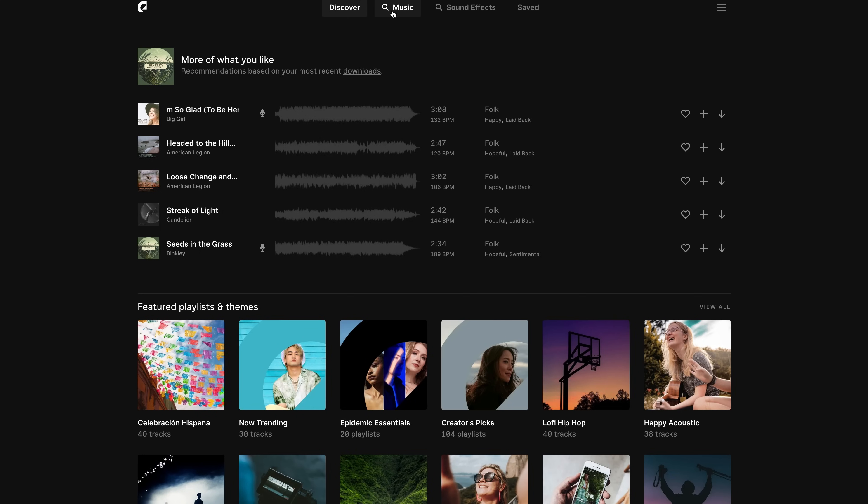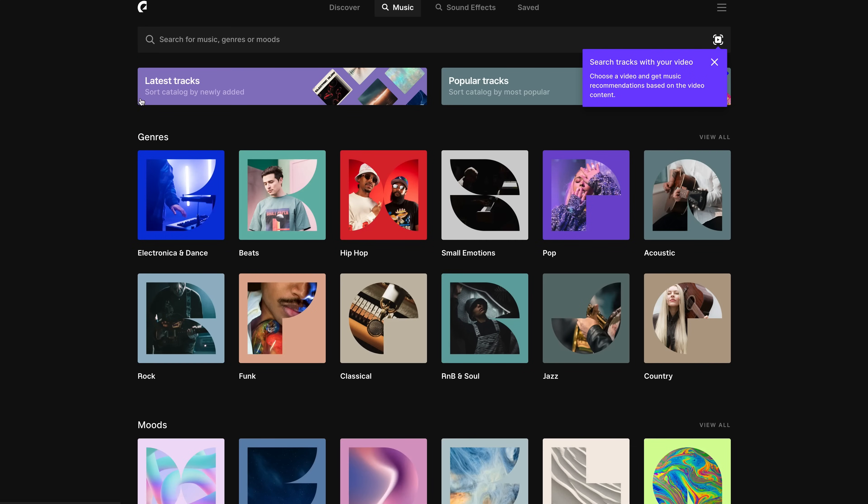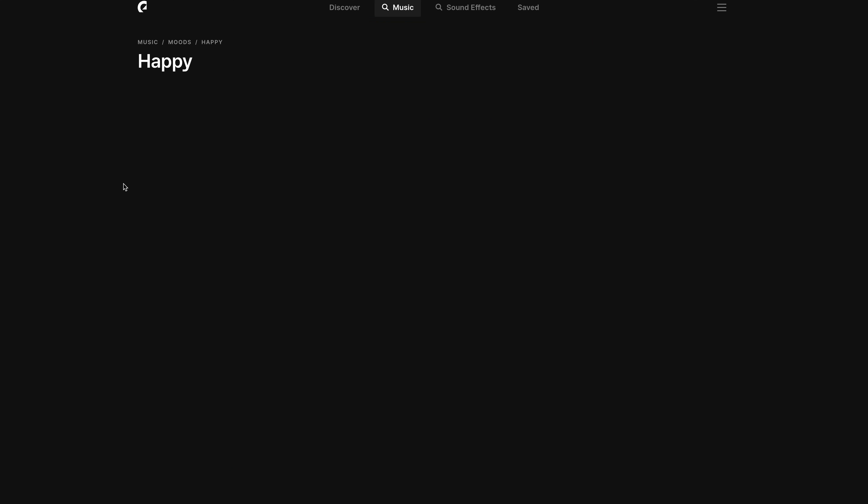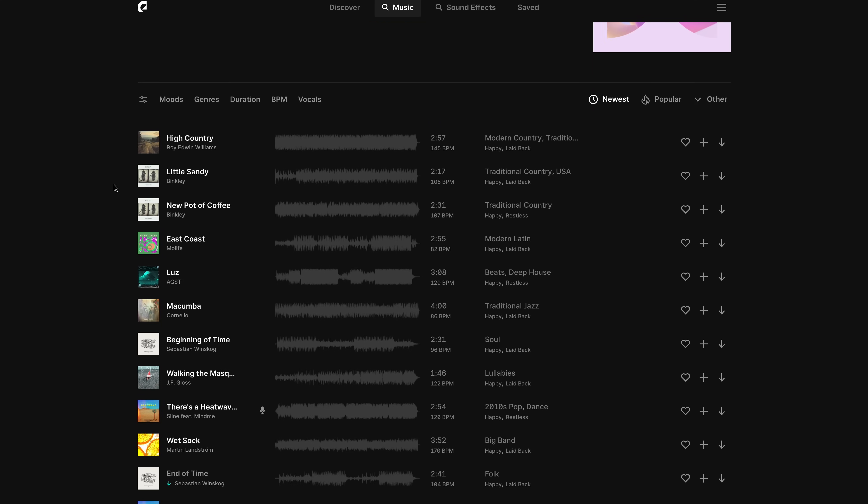On YouTube you can't just use any old music, otherwise it'll be flagged as copyright and your video might be taken down. I use a website called Epidemic Sound for all my audio, music, and sound effects. On Epidemic Sound there's a huge amount of tracks and sound effects to choose from, and you can select sounds depending on the mood of your video.